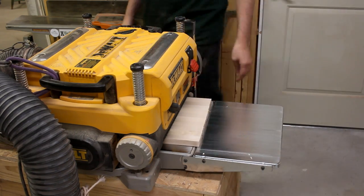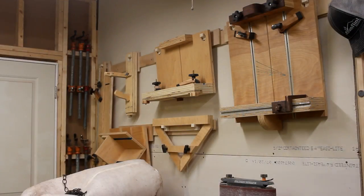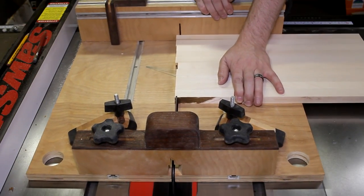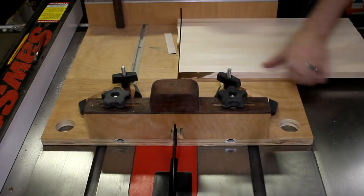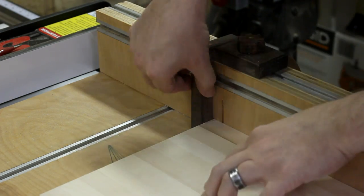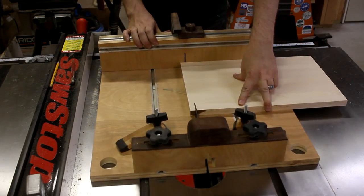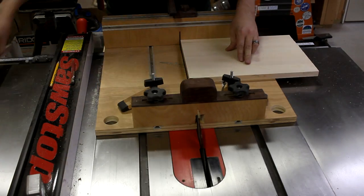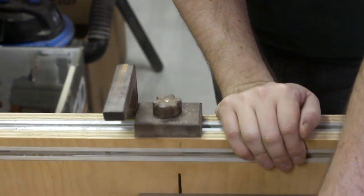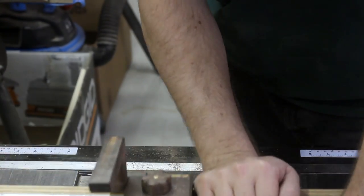Once they are both dry and out of the clamps, I could flatten each one by running them through the planer. Then, using my crosscut sled, I could clean up one edge of each of the panels. I set my flip stop to the desired width and then start to cut each one down into strips. I was shooting for a finished thickness of about one and a half inches for the cutting board, so I cut each of the walnut strips to about one and three quarters, giving me about an eighth inch of material I can shave off on each side during the flattening stage.